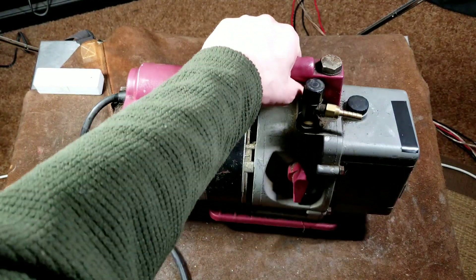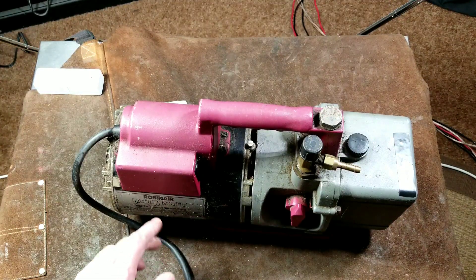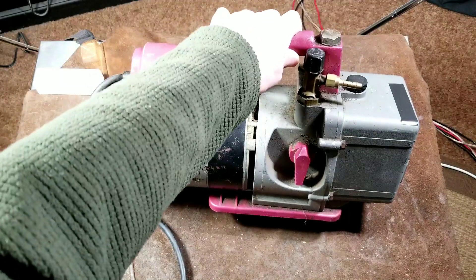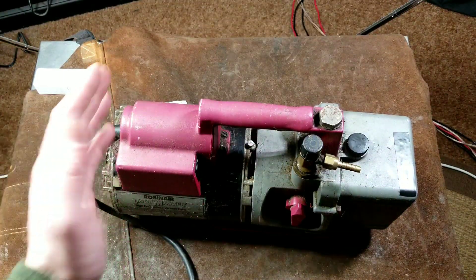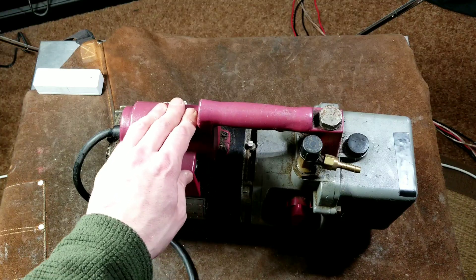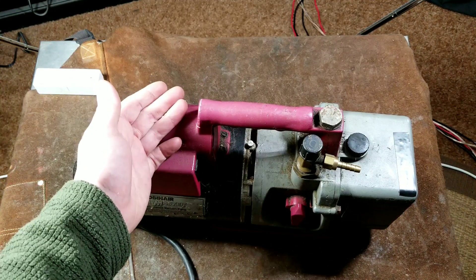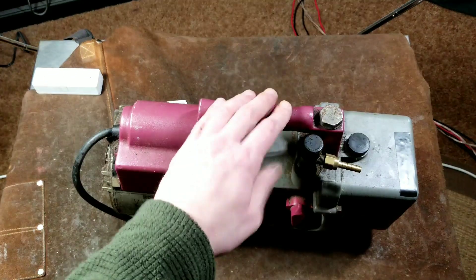There are two major brands: the Robinaire Vacuum Master and a second brand I always forget. They both look similar, and these are most commonly seen with CNC routers that have vacuum tables — using pumps like this or much larger vacuum pumps — and very commonly in automotive shops associated with HVAC or air conditioning systems, evacuating them for businesses, homes, and automotive.